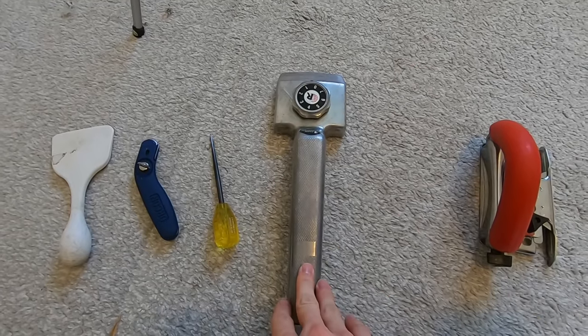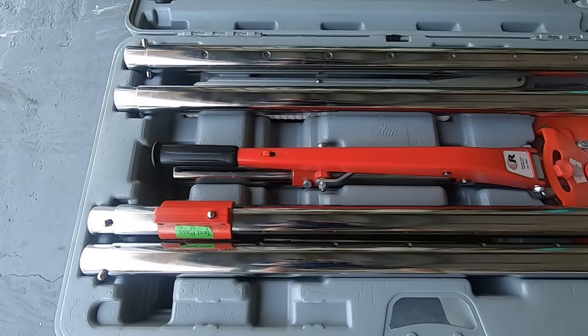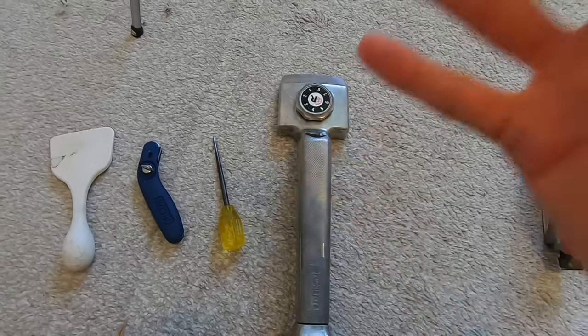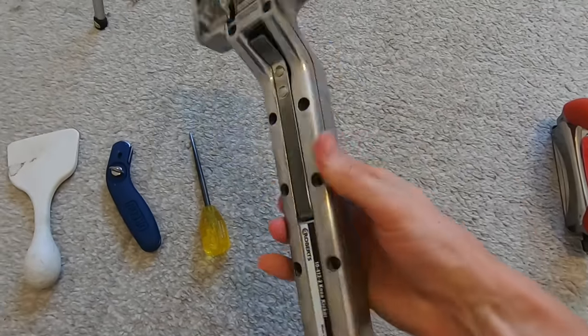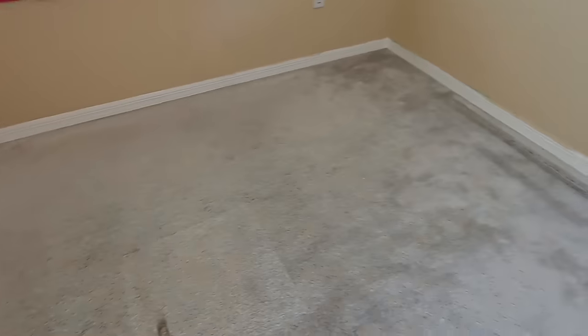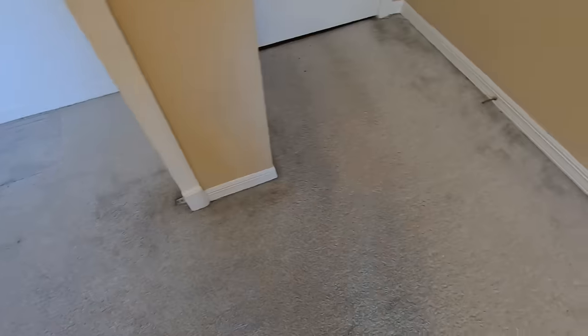You're going to want a power stretcher, which I will show you right here. The power stretcher is a tool that's going to prevent you from getting carpet ripples in the future and making sure your carpet is actually installed properly. Most do-it-yourselfers are not going to have one of those power stretchers because they are very expensive, whereas these knee kickers are about $80 or so at Home Depot. In a room this size, you could get away with doing a knee kicker.